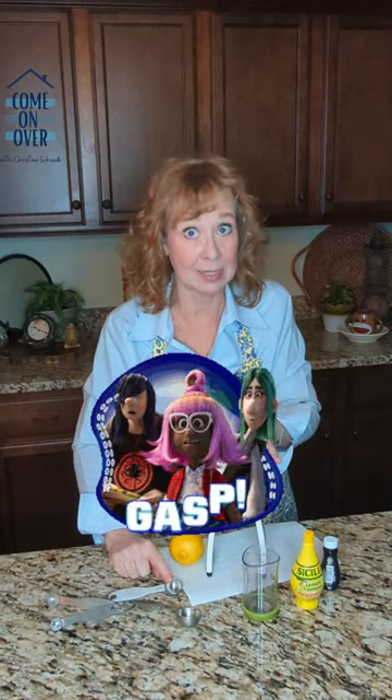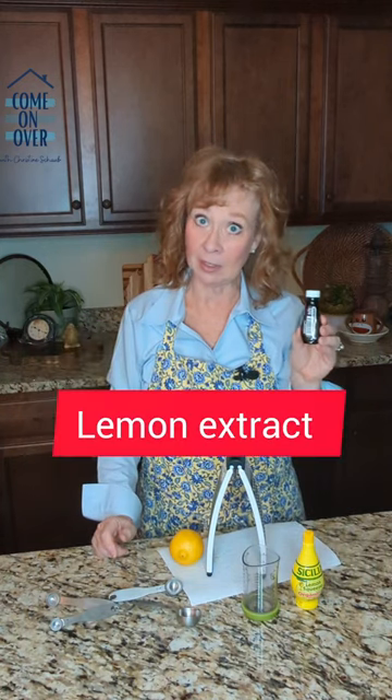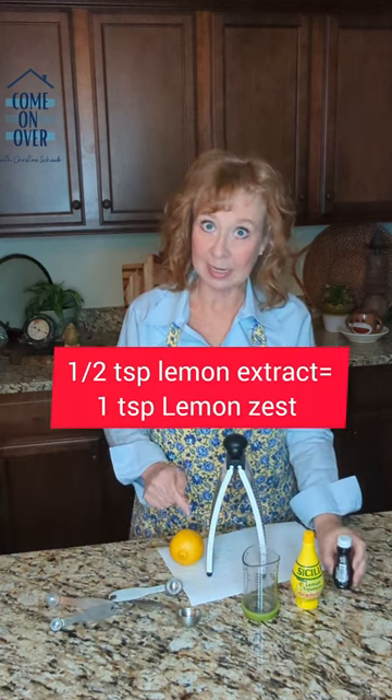It takes this whole lemon to get one teaspoon of lemon zest. It pays off — do it. But if you do not have an actual lemon to zest, fear not. You can use lemon extract. If you have this on hand, I'm going to be super impressed. You'll need a half a teaspoon of this; it's very powerful.